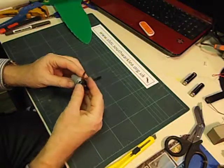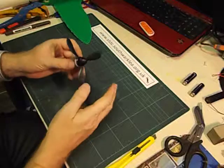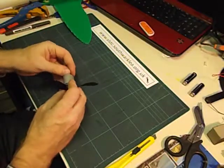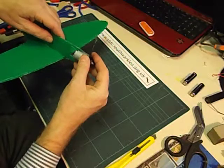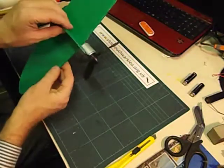We just push the propeller on — sometimes you need to tap it on with a hammer. Make sure you don't push it on too far and that it spins around really easily. Then we've cut a slot out of the front of the fuselage here and later on we're going to glue the motor in place with a glue gun.